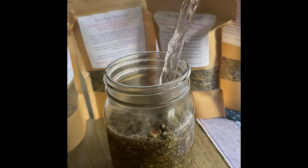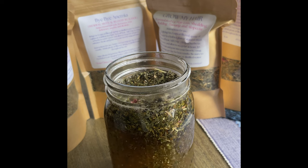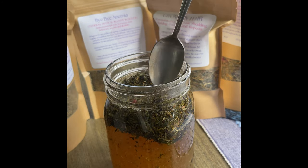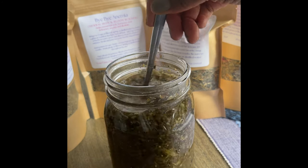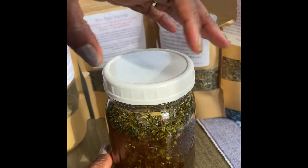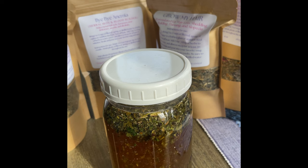It ends up being about three or three and a half cups of water. So I have water over the herbs, and what I do is take the spoon I dished out the herbs with and stir it. Then I take a lid and put the lid on top.